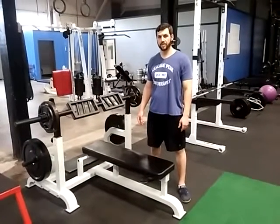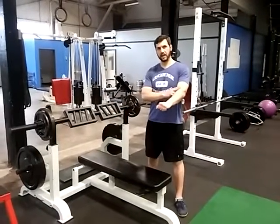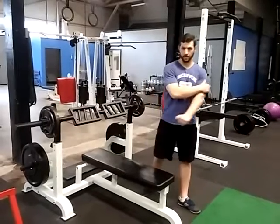Hi, this is Chris down at Cascade Peak Performance. One of our newest toys is the Swiss Bar. What's different about it is the angled handles, which will reduce wrist and elbow stress. It will also allow us to get a little bit better at pinching the shoulder blades and allow us to work the triceps a bit harder.